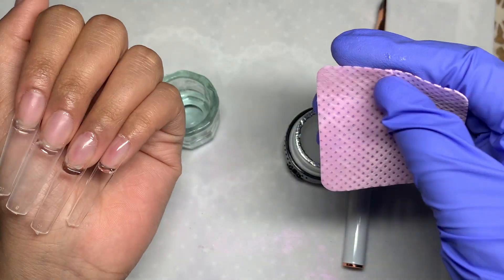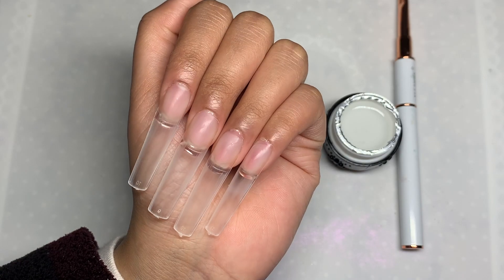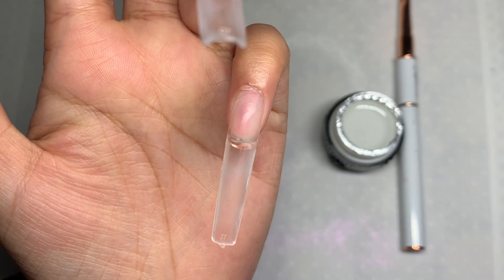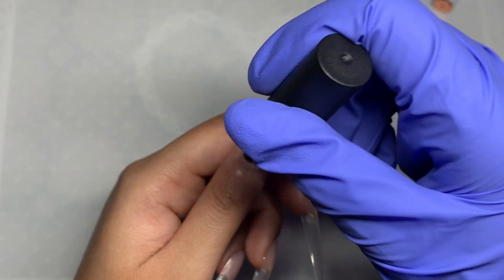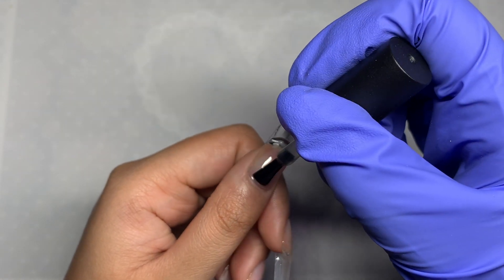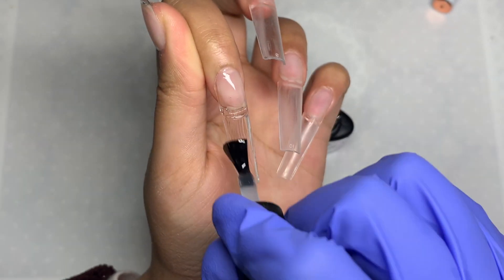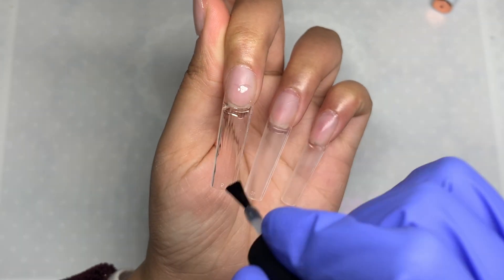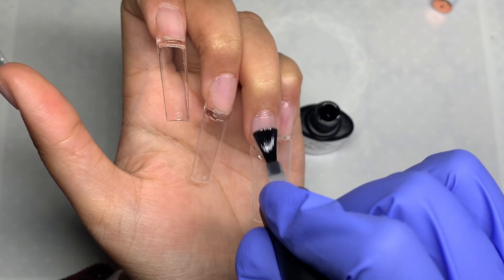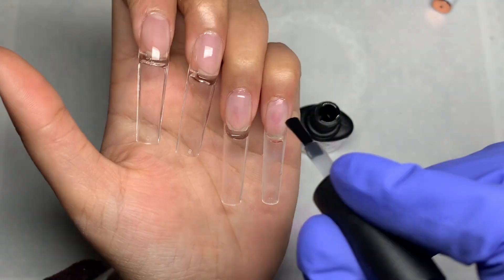Once all the nails were on, I took some acetone and a lint-free wipe and wiped down the surface of the nail — this chemically buffs the natural nails. I did this because I didn't want to use a buffer today; it was just quicker. As you can see the nails are really flush and look really good. Now I'm doing another layer of base coat so the gel polish sticks on top. The consistency really reminds me of the Madam Glam base coat, which is a high-end product.